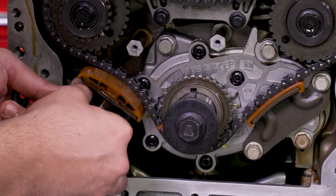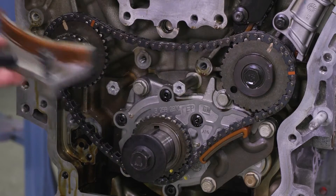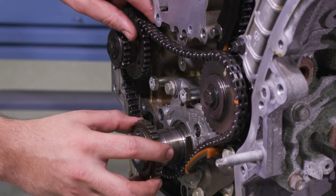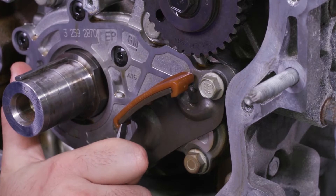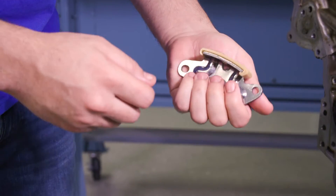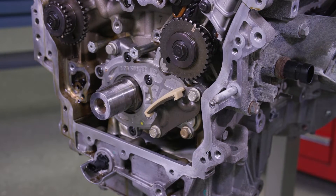Remove the primary chain tensioner, then the upper chain guide. With those parts out of the way you will be able to take the crank sprocket and chain off without a lot of effort. At this point, replace the old lower tensioner guide with the new nylon guide so as not to interfere with the specific torque and sequence of the oil pump's two-piece housing.